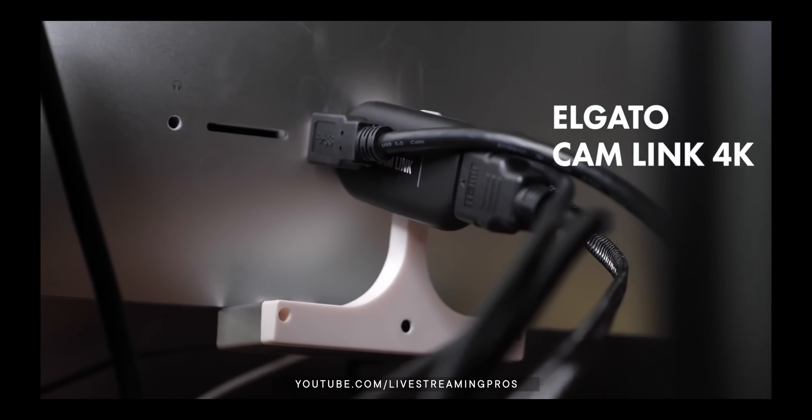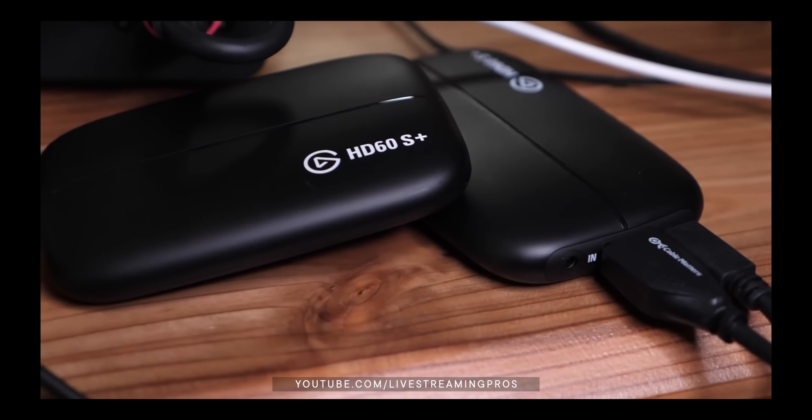Some mirrorless cameras like the one I'm using you can plug in via USB. You will get a bit of a degraded signal from that — it's not going to be massive, but it depends on the camera. So if you want the best possible quality from your mirrorless or DSLR, you're going to be using a capture card like the Cam Link 4K from Elgato or the HD60S Plus. But if you get the right camera, you can just plug it in via USB and you're good to go.